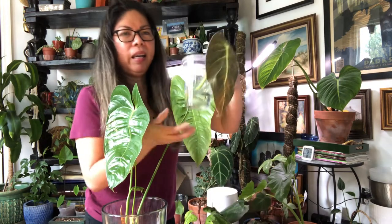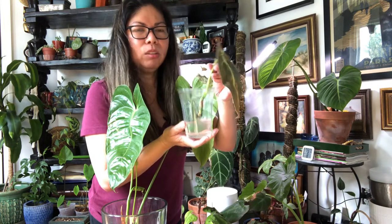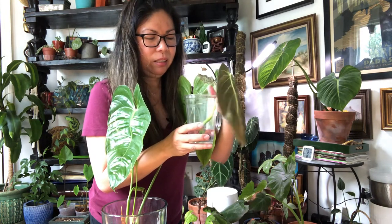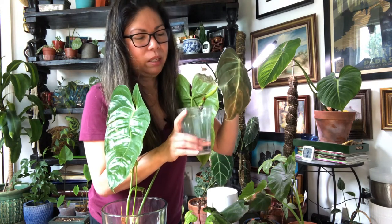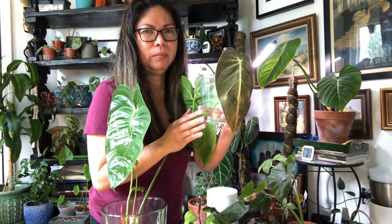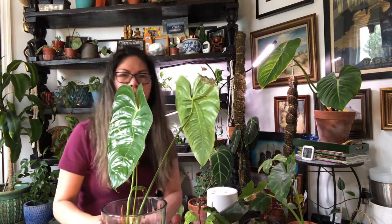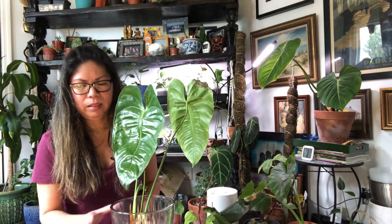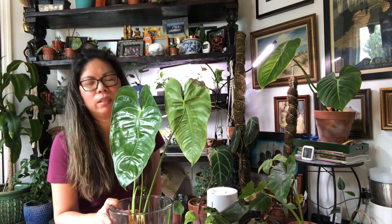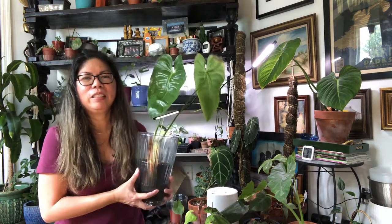I also have this Philodendron melanochrysum cutting, and I think I'm just going to continue leaving it in water until it establishes some roots. Right now there's just one tiny little root, so I'll leave it a little bit longer in water and then transfer it to LECA once there are more roots in there.